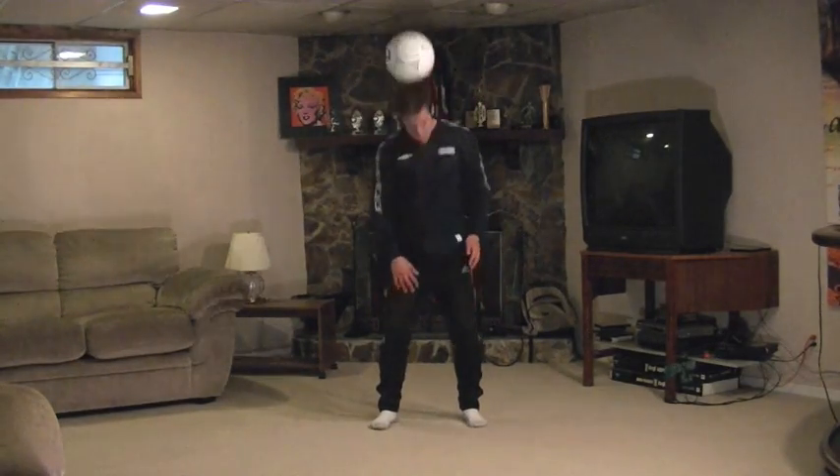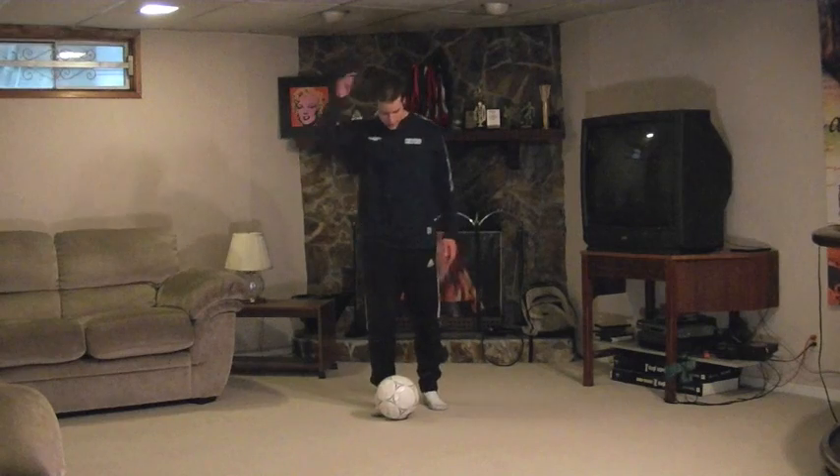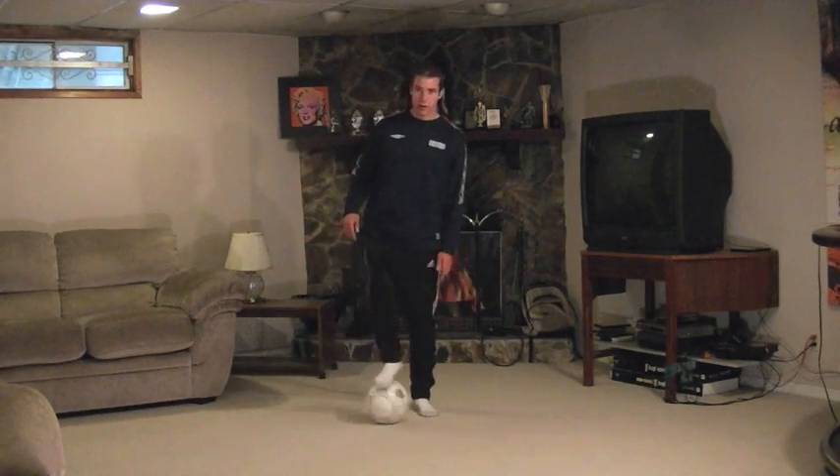I'm trying to take the balance out of the ball, stopping it dead on the back of your neck. If you're comfortable, you can start with the ball on the ground and try to pop it up to the back of your neck. You can even start with that foot stall that we did before.